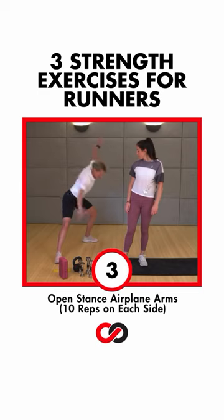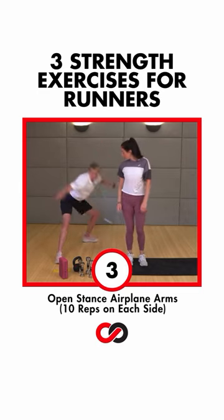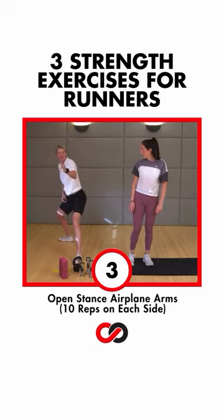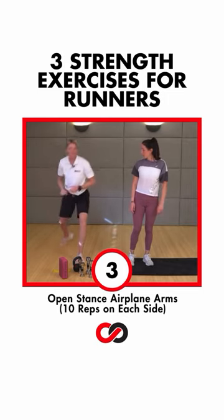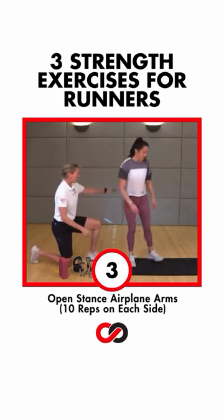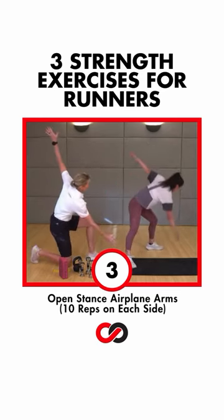Open stance. Airplane arms. And we reach to the back step and come right back to the front, then the other side. Lead foot stays to the front, rotate to the back. Both feet facing this way — take a big step, open, and now rotate.